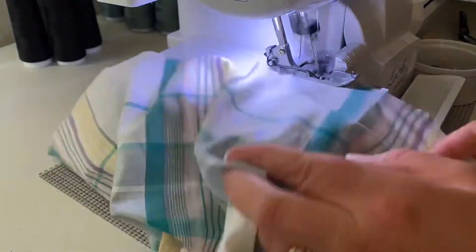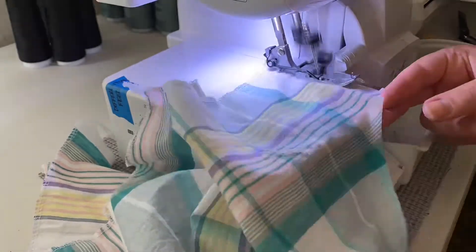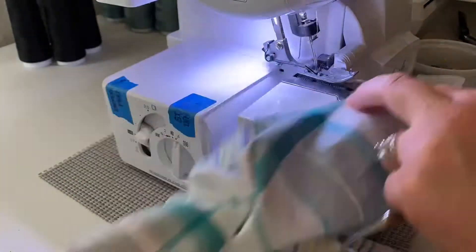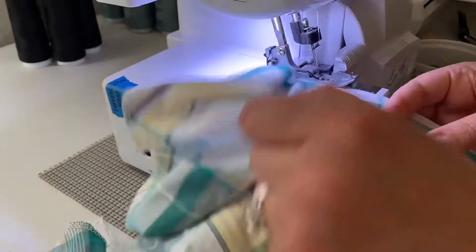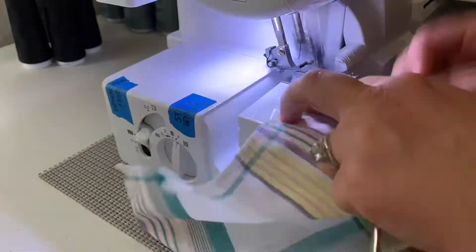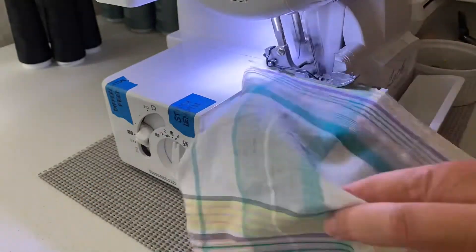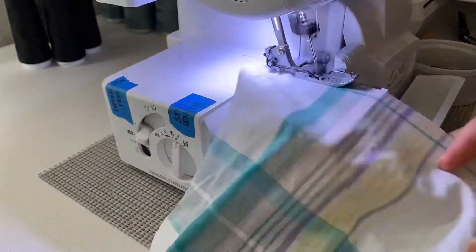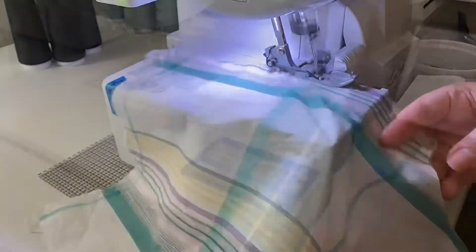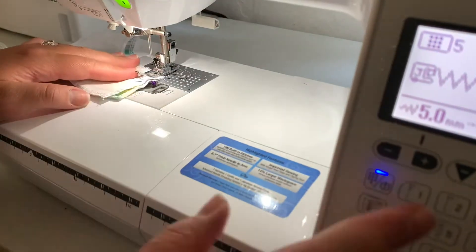This week's project is Simplicity 8591, which is a 1960s reproduction pattern. While we go through the prep I'm doing in the video, I will talk about the pattern sizing. For this pattern I chose a size 16, and there was about four inches of ease in it overall. I would say that it did fit true to size.